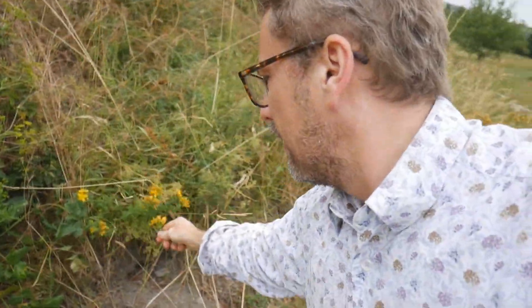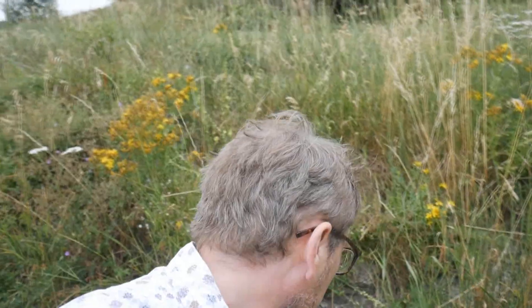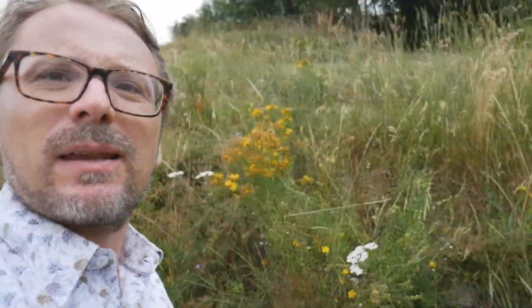A little bit of St John's wort. What else have we got next to it? A bit of yarrow. Again the kind of bitterness — it's got that thujone taste to it, so I think that's a sort of herbally taste. We'll grab a bit of that.